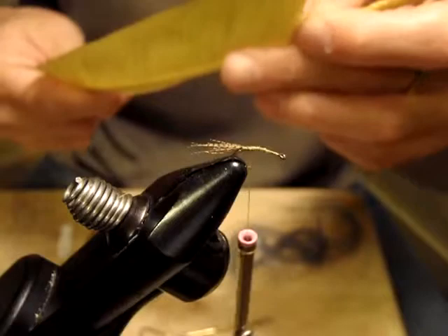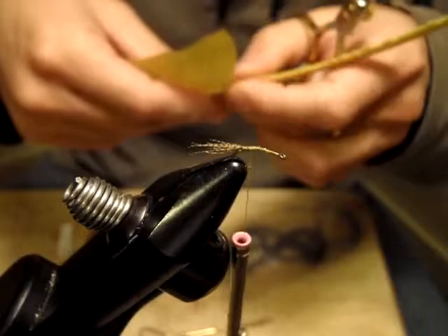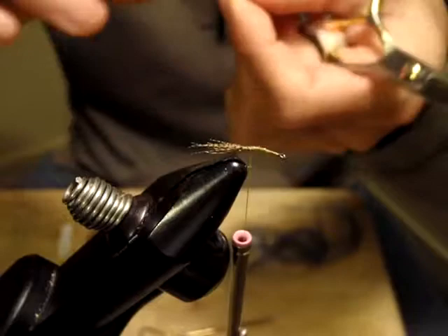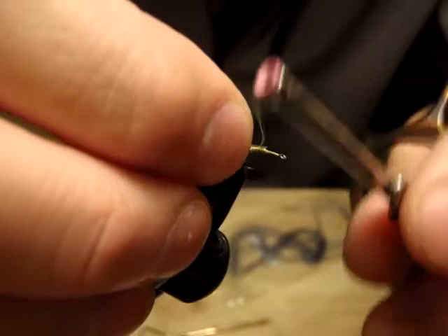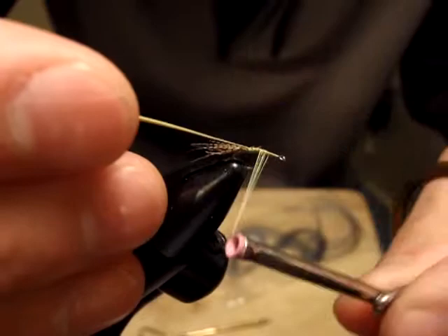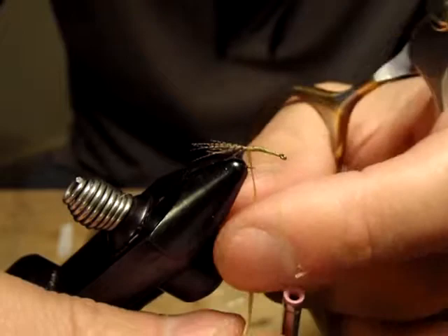I'm going to tie in a turkey biot — similar to goose biots. This is kind of a super material that creates both segmentation and a lifelike appearance at the same time. Very useful material here. We tie it in right here.